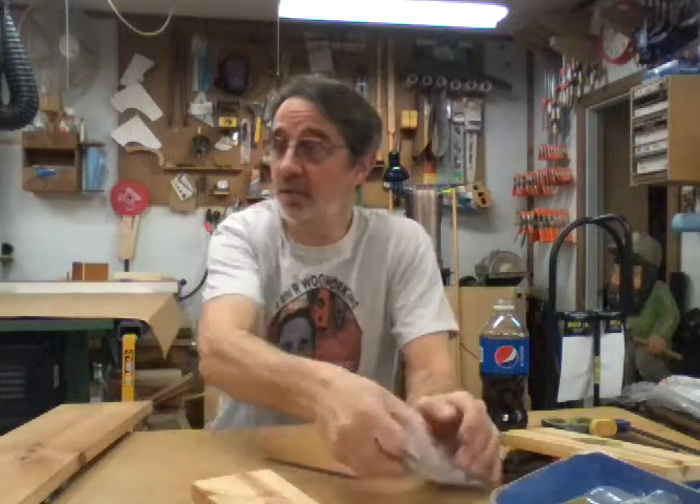Hi, I'm Jim and this is J&R Woodworking. I have a viewer that has emailed me asking for help. He's finally going to put new hardware on his doors — they're remodeling.